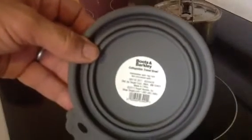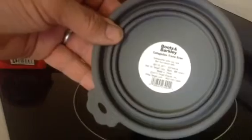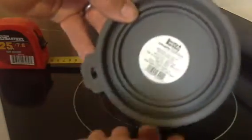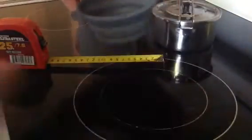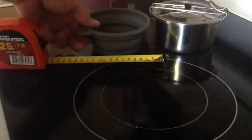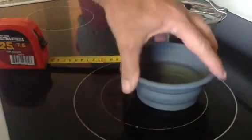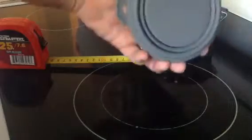It's a Boots and Barkley Collapsible Travel Bowl. You can see by the paw that this is actually an animal bowl for feeding or watering your animal. But looking at it compared to this Stansport Cook Pot, it's actually a pretty good size. Great little coffee bowl — the upper rim is metal supported and it collapses nice and flat.